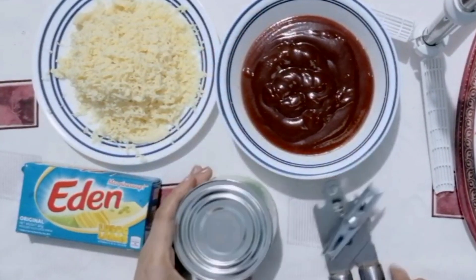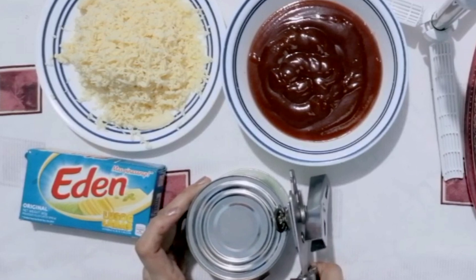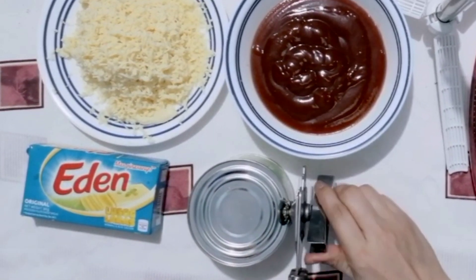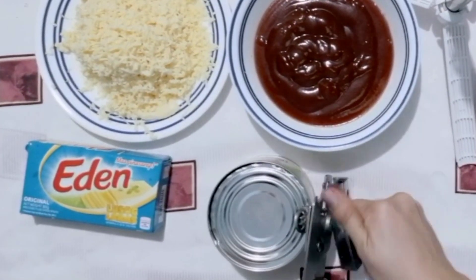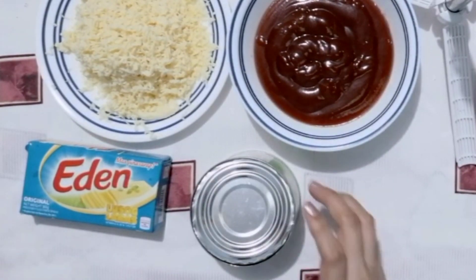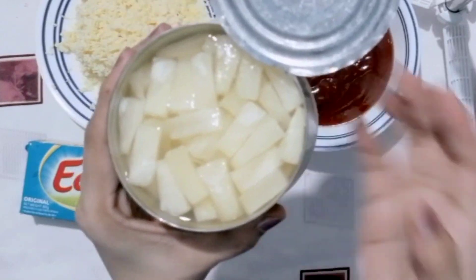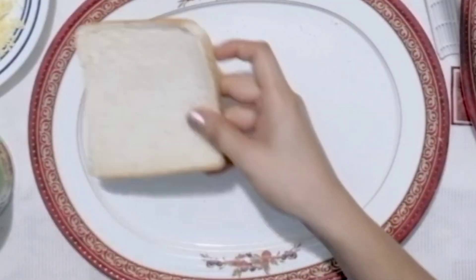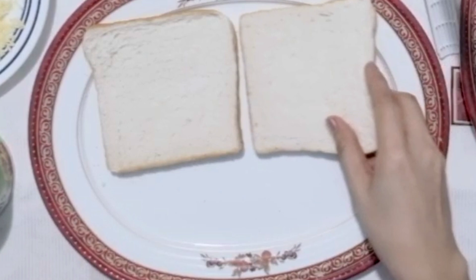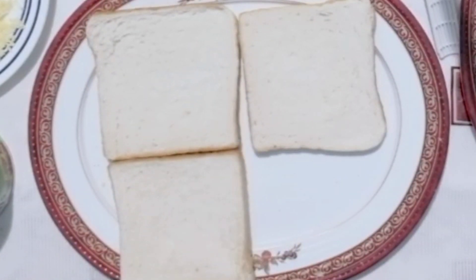At ang sunod ay ang ating pineapple tidbits — buksan na ito at idrink ang sabaw. Pagkatapos nating mahanda ang lahat ng ating gagamitin, sisimula na natin ang pagawa ng ating pizza bread.